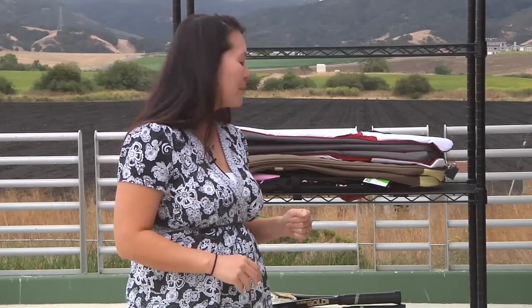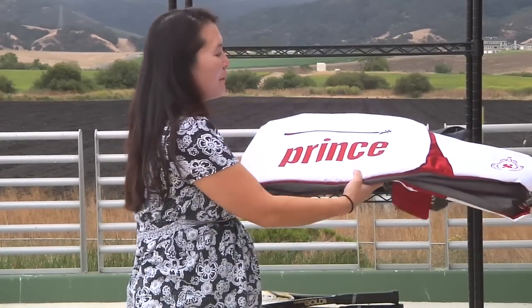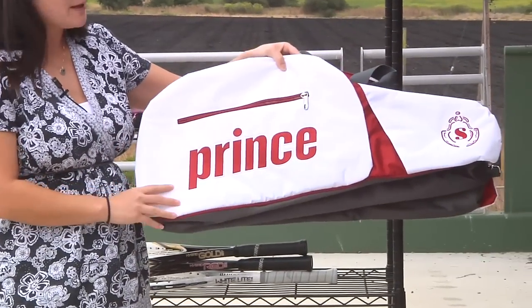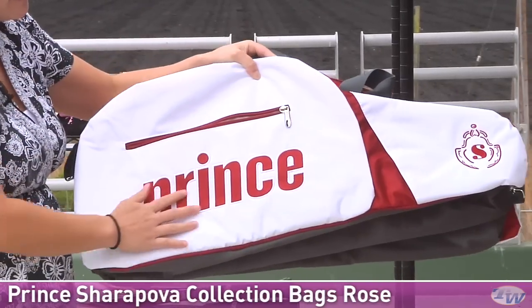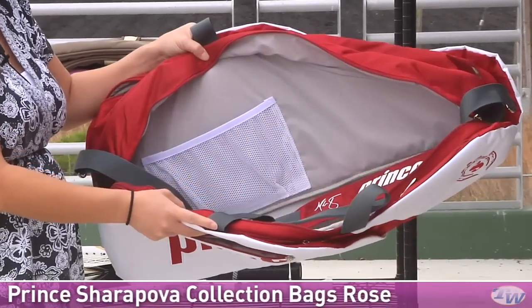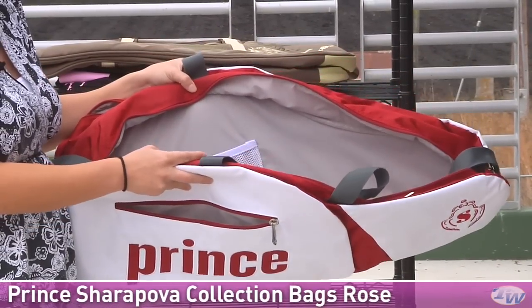I want to take a look at some new bags as well. These are not the bags you would get with the promotion, but if you've been following tennis, we just saw Maria Sharapova recently reach the finals of the Bank of the West tournament, and she was carrying this six pack — this is her signature bag. We have an embroidered Sharapova crest and embroidered prints, and a nice accessories pocket. This is a six pack, also available in a three pack, and it carries up to six rackets without their covers.